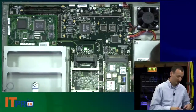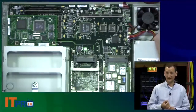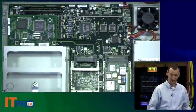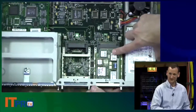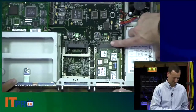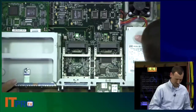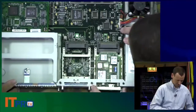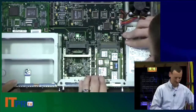There's one last thing to point out: an add-in board right here. We pointed out the WICs — the WAN interface cards — and the network modules. You can actually see them all back here. Here's the WIC I was pointing out earlier; you can see the tabs, and it just slides right into the module. If I pop it out, you can see exactly where it slides in.